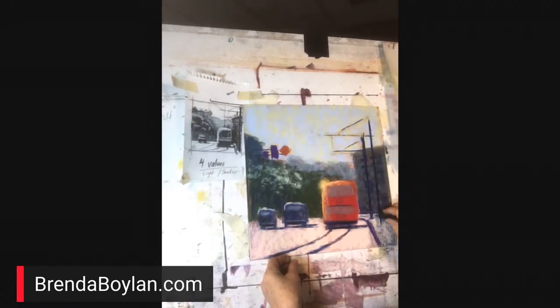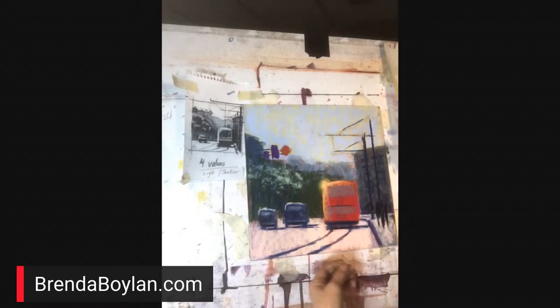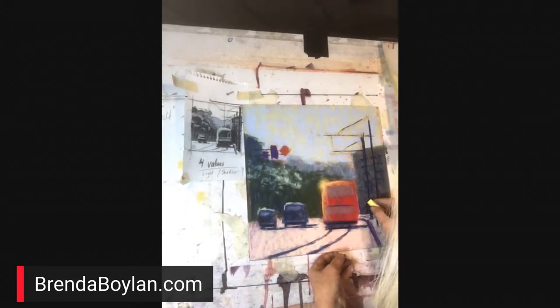Gabrielle says she uses fixative on the beginning of the painting but not on the final — that way she can get the lights in so the brightest lights don't meld into the dark. Also, fixative underneath will bring back some tooth if you need it. That's interesting. Very good — thanks for the tips.